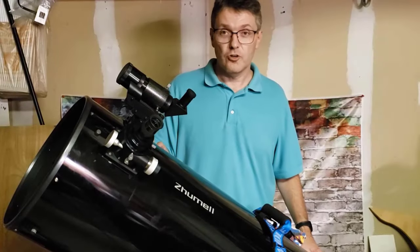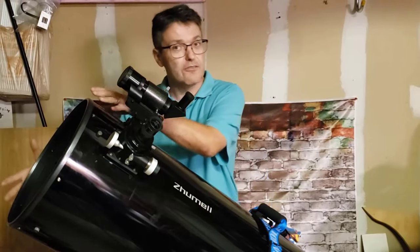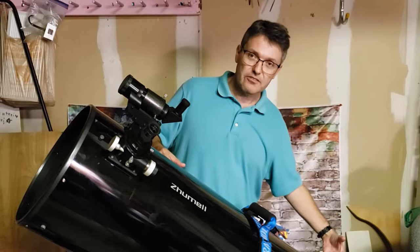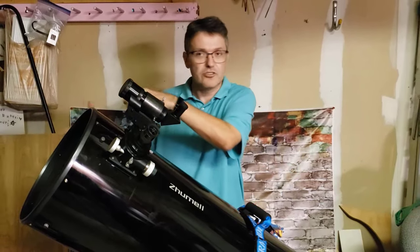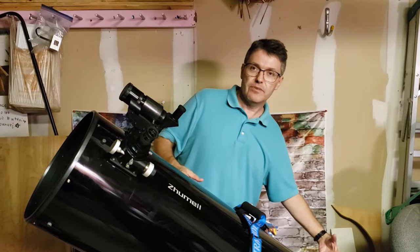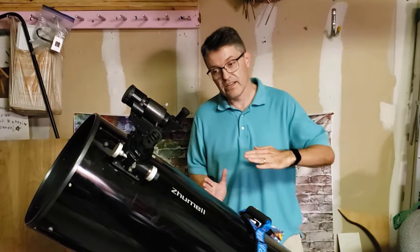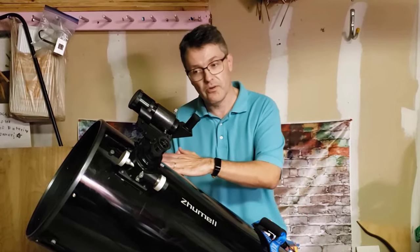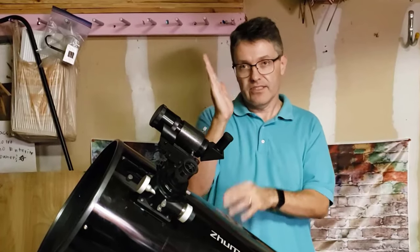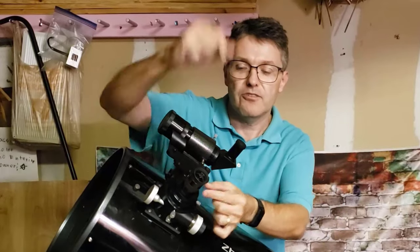The second type of telescope is a reflector style. It doesn't have a big lens at the front. Instead it's mostly hollow, and at the back there's a big curved mirror. The light comes streaming through the inside of the telescope, hits that curved mirror at the back, and bounces back towards the front. Those lines of light converge to a focal point up near the front and hit a diagonal mirror, and that light gets bounced out through the eyepiece right here.